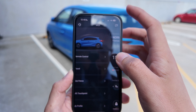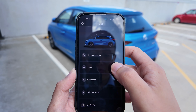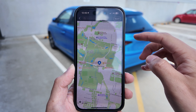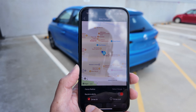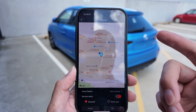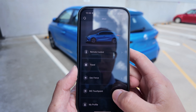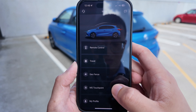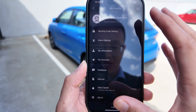For other functions, click the left bar. You can do remote control, which is what we've just done. Travel — you can send any address to your built-in navigation on the highest spec. Geofence — you can set a radius for the vehicle and it will give you a warning if it goes outside that radius. MG Touchpoint — you can see MG dealerships or workshops around you. My profile — you can change a few settings if you wish.